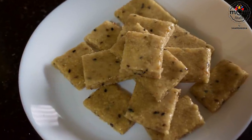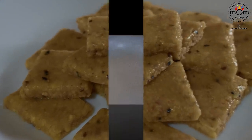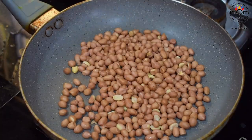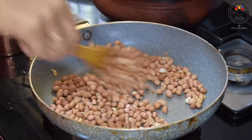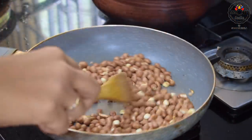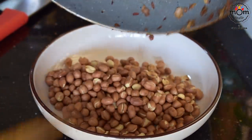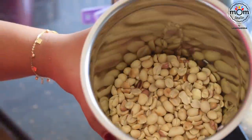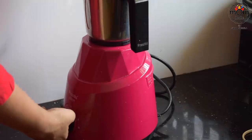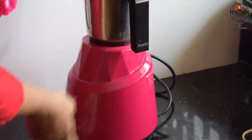Moving on to the next — it's similar to kaju katli but instead of kaju or cashews, I am using peanuts. I had some peanuts lying around so I took 1 cup and roasted on low flame for 3-4 minutes. Make sure you don't burn them — just roast till the skin comes off. Transfer and remove the skin only after it completely cools down. Pulse the peanuts in a mixer grinder. Don't take it to a paste where the oil oozes out and it becomes peanut butter — just pulse a few times till it becomes a fine powder.